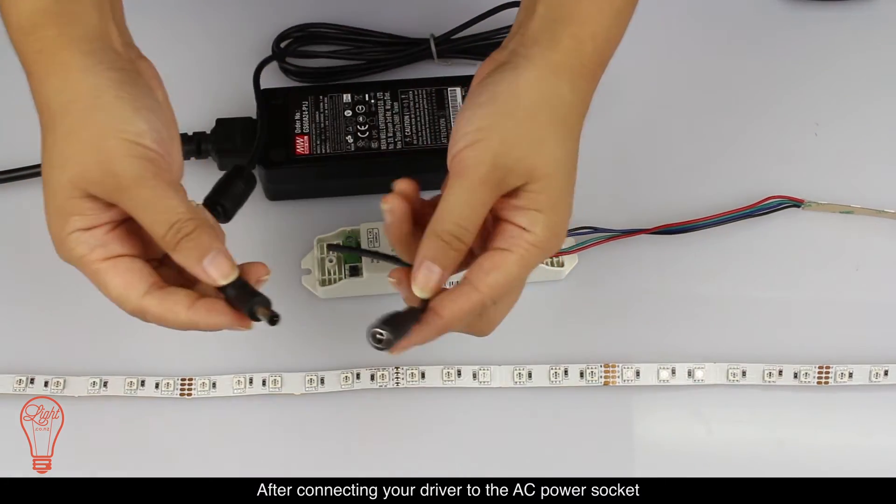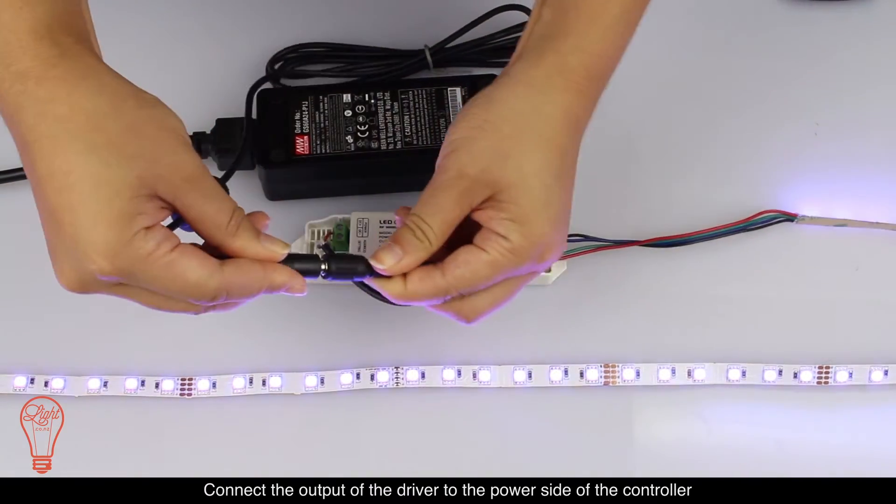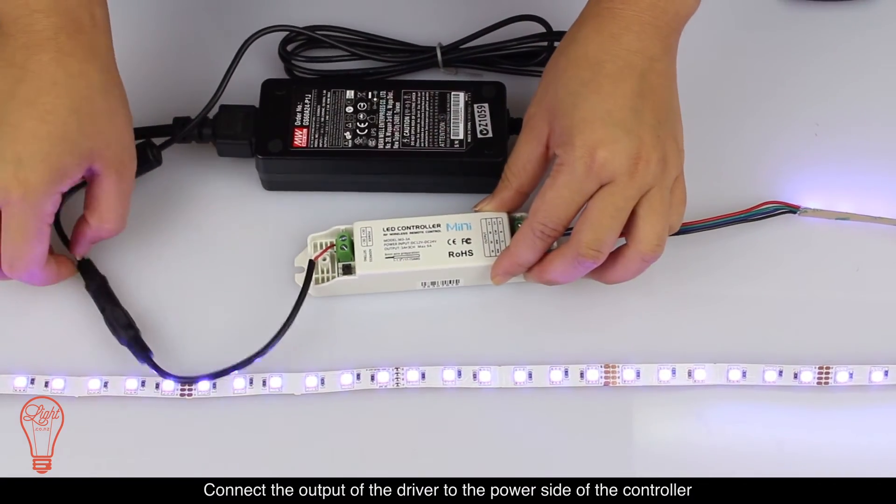After connecting your driver to the AC power socket, connect the output of the driver to the power side of the controller.